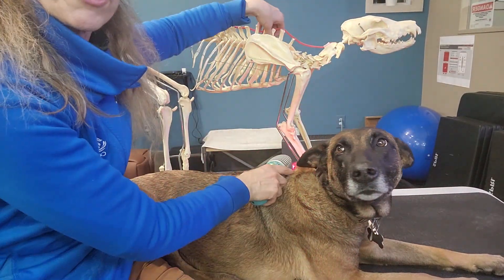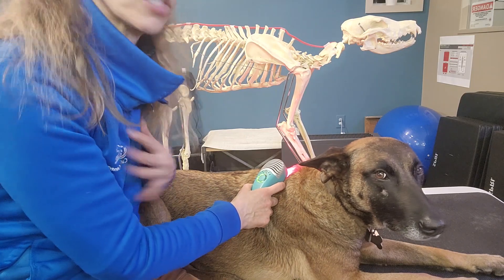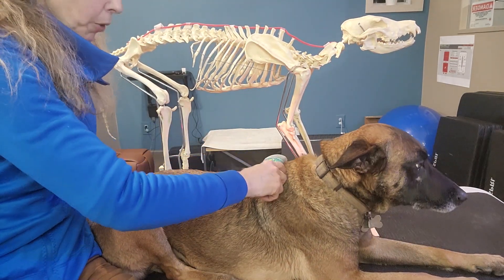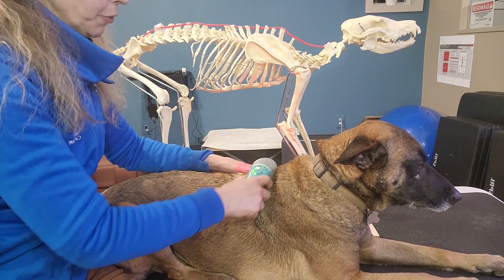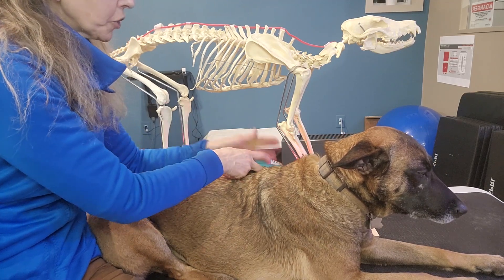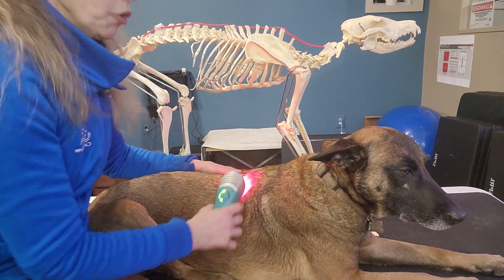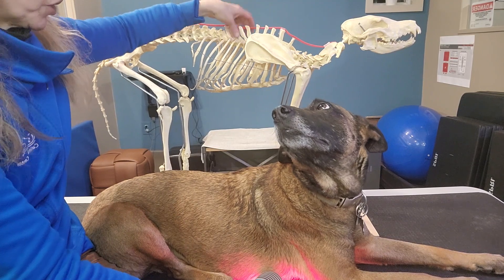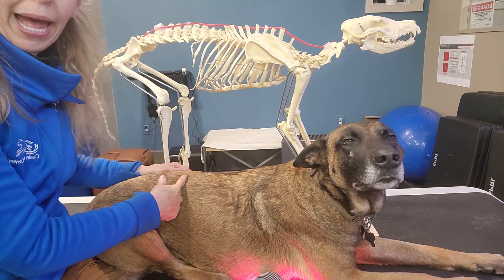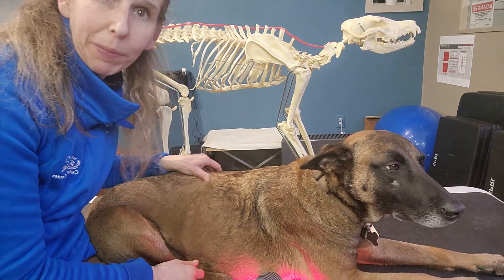Moving to the thoracic region — that means the region over the chest or thorax, which in Malika corresponds to this area right here. Hold the laser perpendicular to the body. You can do one spot here, one in the center, and one on the other side, holding for your time allotment. Then move down all the way through the thoracic region into the thoracolumbar junction, which is where the chest meets the lower back — a super common place for dogs to have issues.